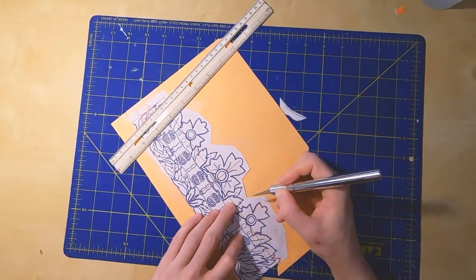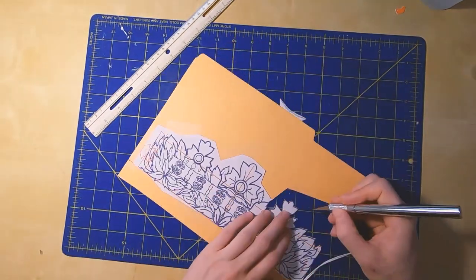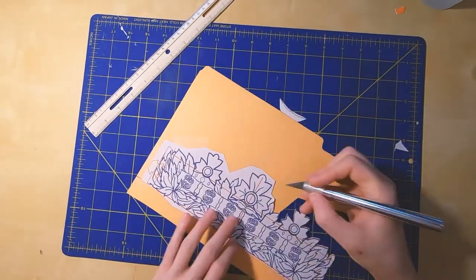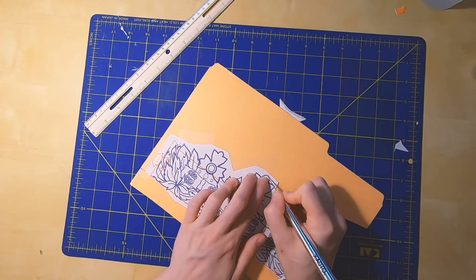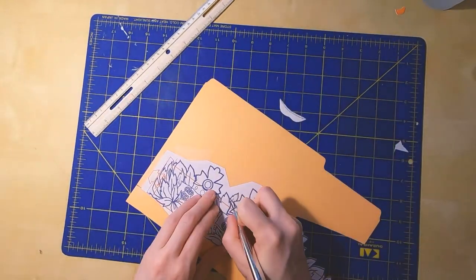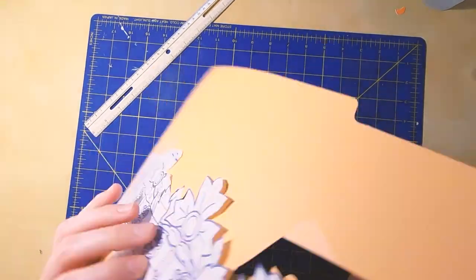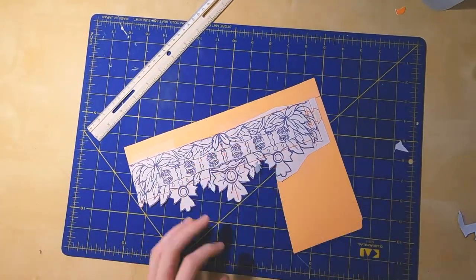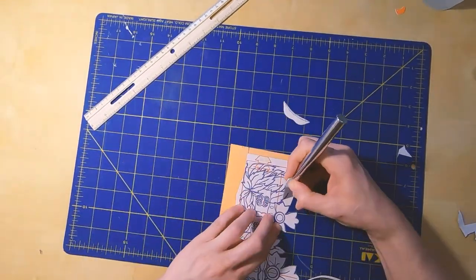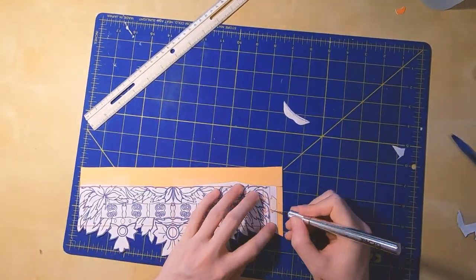Just be careful when using an exacto knife — it's really easy to cut yourself. Try to keep your other hand out of the path of the blade and don't use too much pressure, because when you use too much pressure the blade can slip and cut you. Move the piece around as you work to keep your fingers out of the path. You can also use sharp scissors instead. If you do use an exacto knife, make sure to use a new or sharp blade.